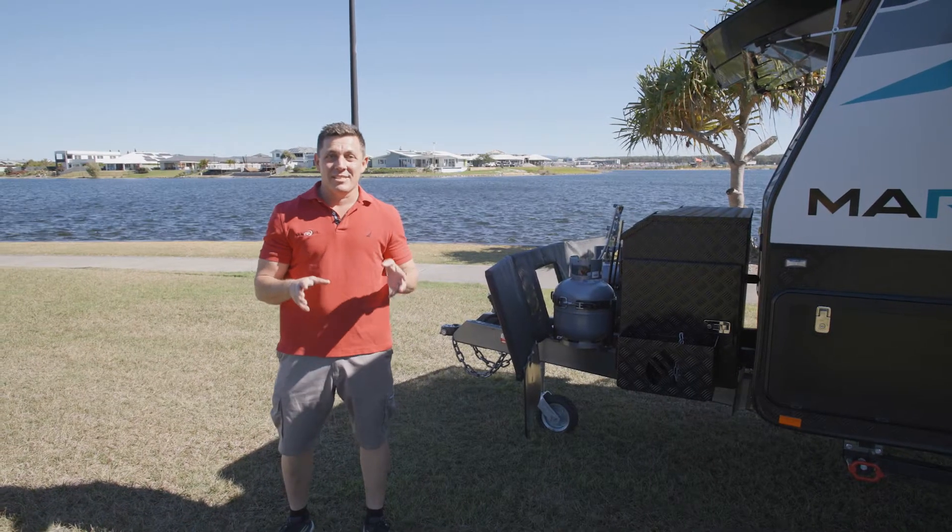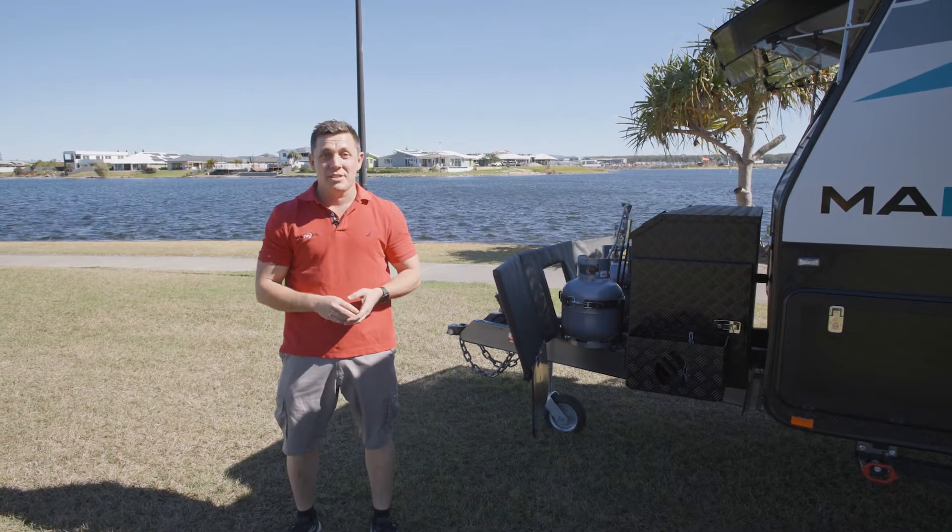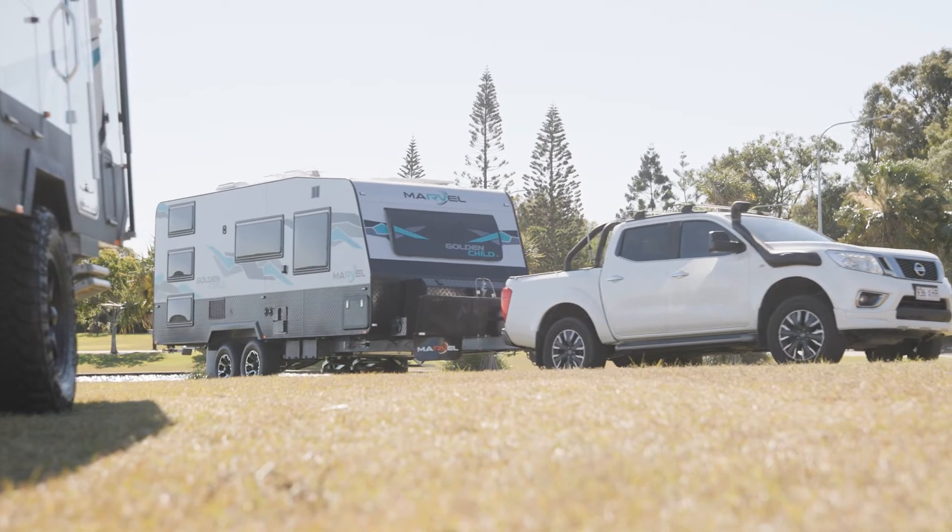JC here from Marvel RV. Today I'm down on the Sunshine Coast and I'm super excited to introduce you to the family favourite, the Marvel RV Golden Child.